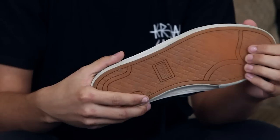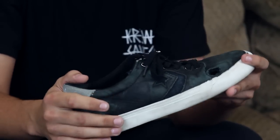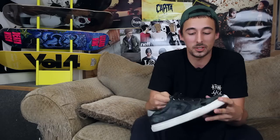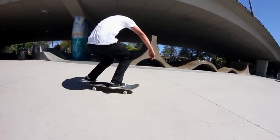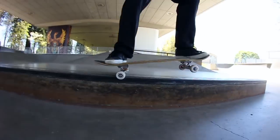Here are the ones that I was skating in. The sole is still pretty good. I ended up ripping a hole in the toe after skating them for about a month, which is pretty much standard for most of the shoes I skate in, because I tend to do a lot of flat ground and flip tricks, or just skating ledges and stuff like that.